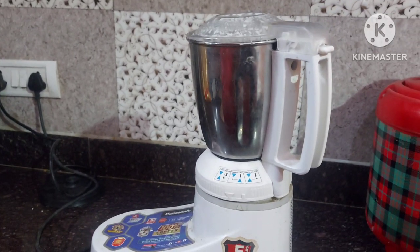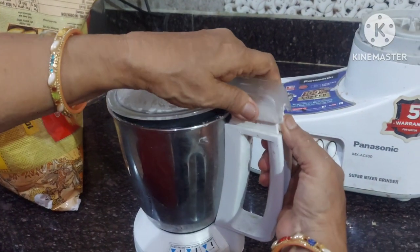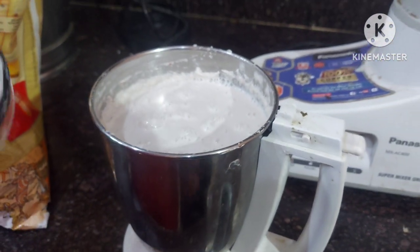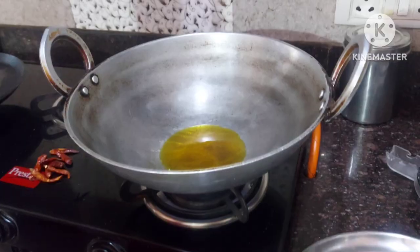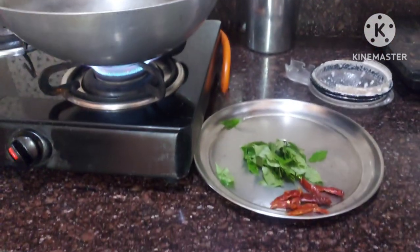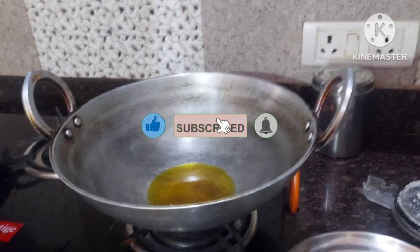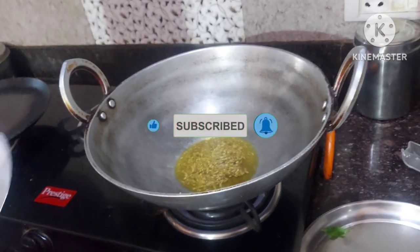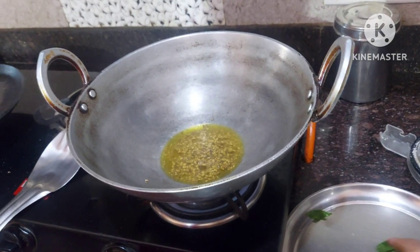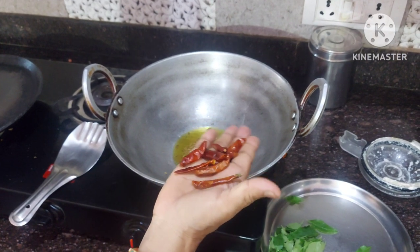Now grind the peanuts in the mixer. Add some mustard oil or refined oil in the pan. When the oil becomes hot, add half teaspoon cumin seeds and let it fry. Then add some red chilli in it.